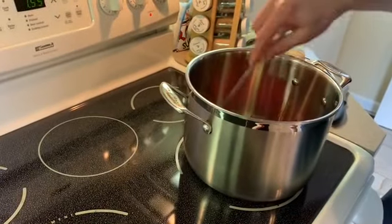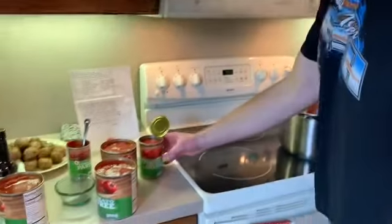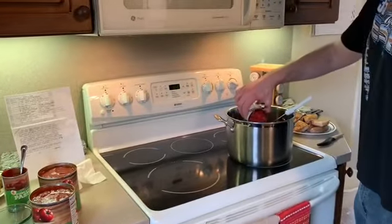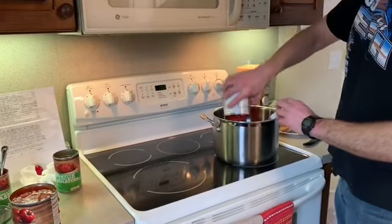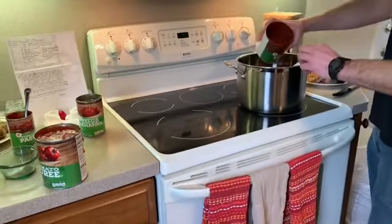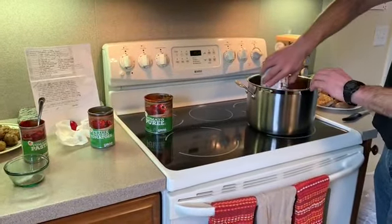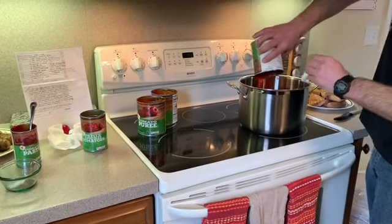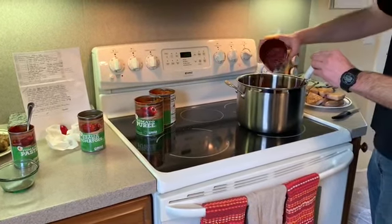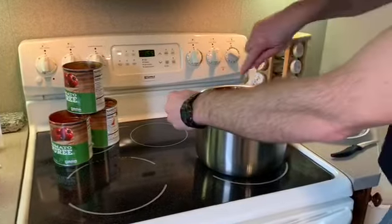We're gonna add the petite diced tomatoes next — Bob likes petite diced, and we got regular diced as well. Then we're going to add three cans of tomato puree and mix it all up.